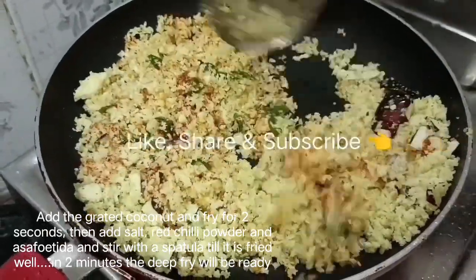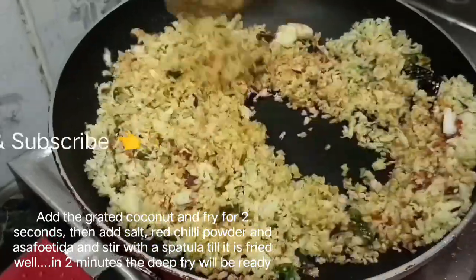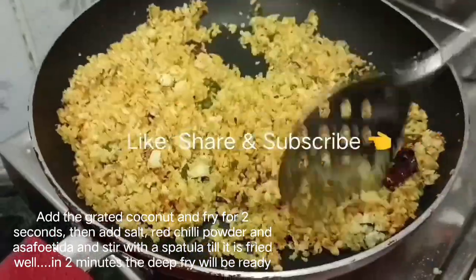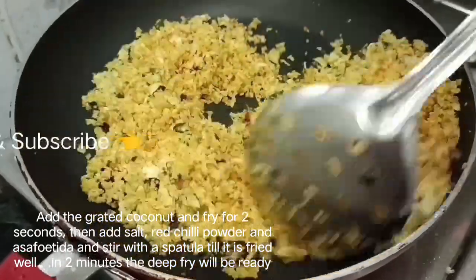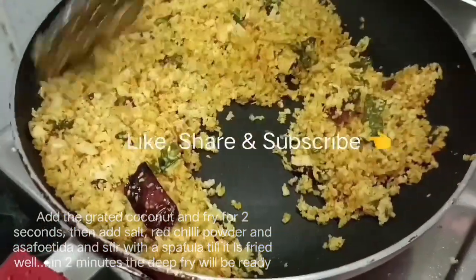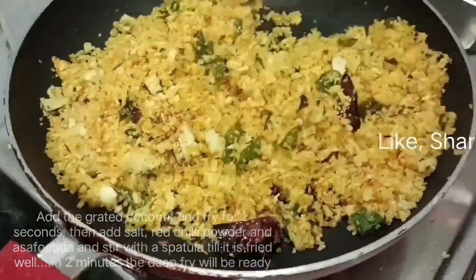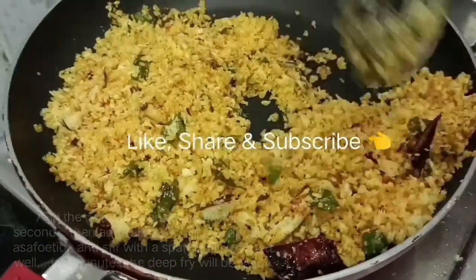Let's fry it for 2 minutes. Let's continue frying for about 2-3 minutes more.